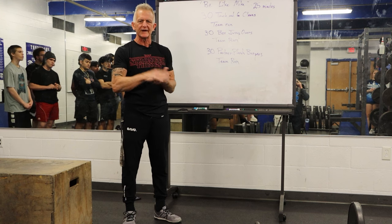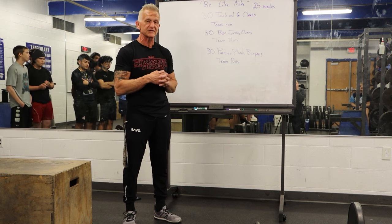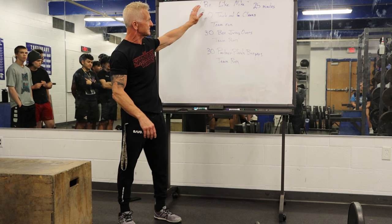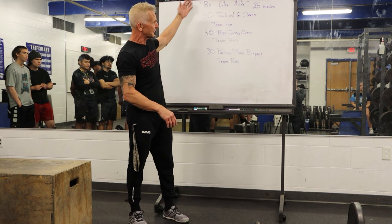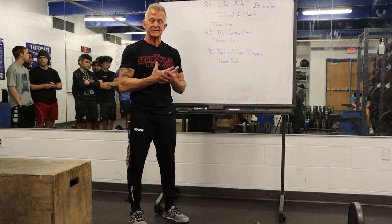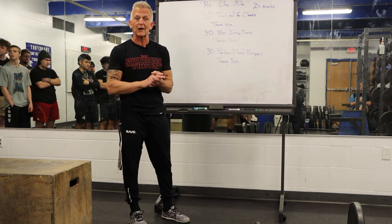To clue some of you in that maybe have never done these movements or haven't taken APC — if you haven't taken APC, my first question is why? The workout itself is 25 minutes of as many times as you can get through these things. We'll go through all the movements and show you how we can scale them so anybody at any fitness level can take part, because some people don't know how to do this stuff but they want to be part of it.